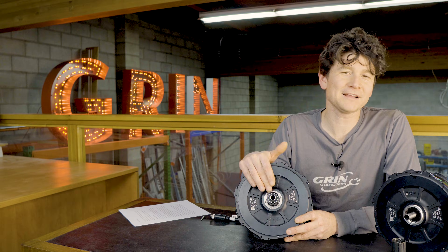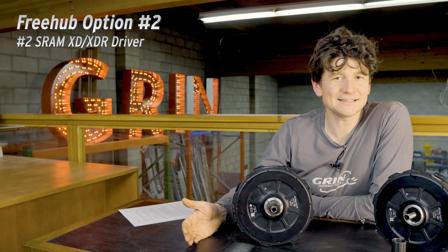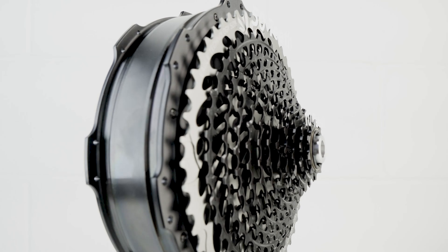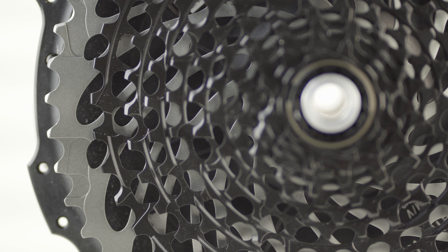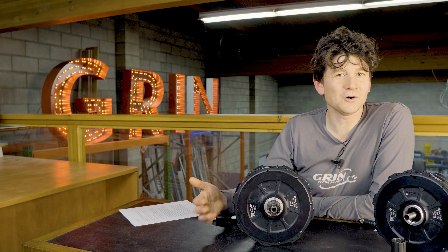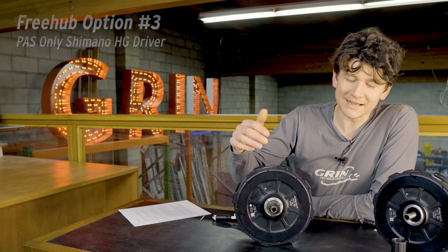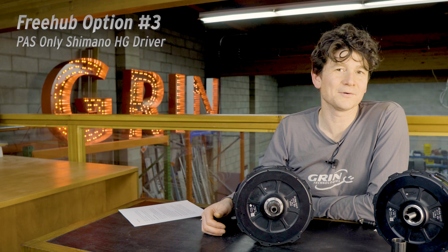This is just one of three freehub drivers that we provide. We've also got a higher end option that features a SRAM XD driver. Those SRAM XD cassettes are very popular with 1x drivetrains featuring a super wide range from the smallest to the biggest gear. The biggest benefit for e-bikes is that the small gear goes all the way down to 10T, which can make a huge difference in your ability to pedal a fast e-bike while still maintaining a comfortable cadence. For those who don't care for torque sensing and don't want to pay for it, we continue to offer a Shimano freehub model with just a basic pedal cadence sensor at a lower cost.